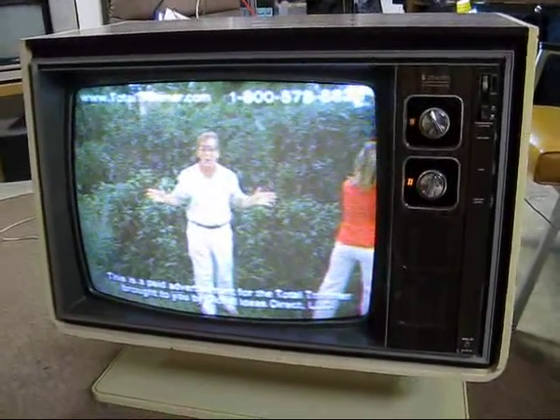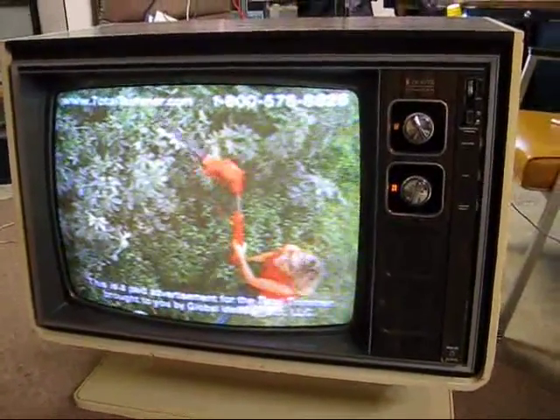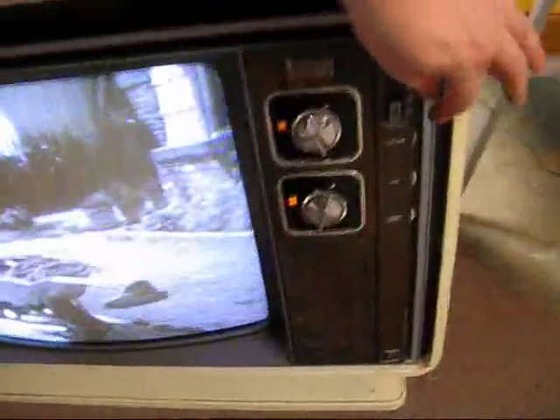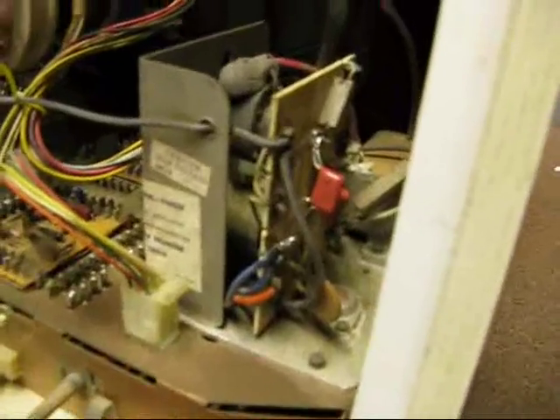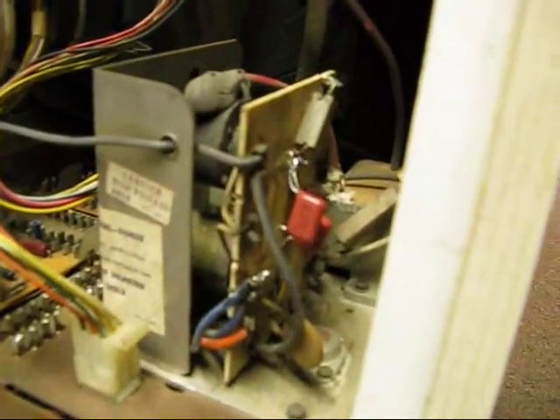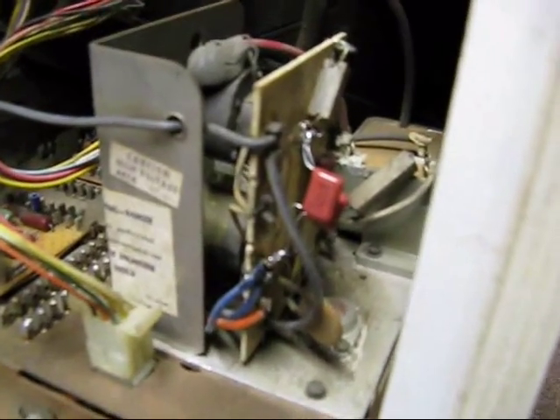I wish I had rescued that one, but it didn't look like she was in too great a shape. So I passed on it and picked up this Avanti series. We'll turn her down a little bit here and take a walk around the back. I didn't have the correct caps to put in there, so I put in a couple of Panasonic polyfilm capacitors there, as you can see off the flyback.